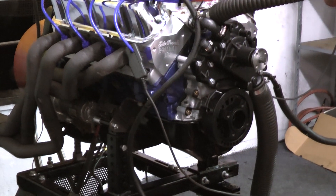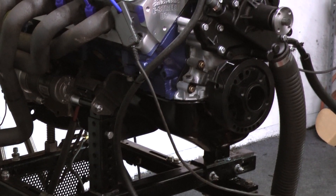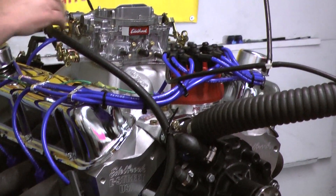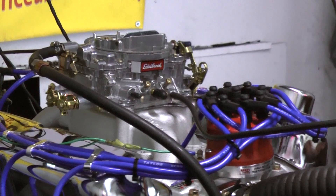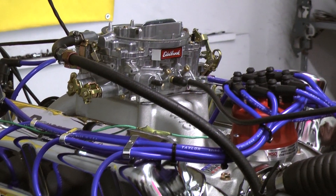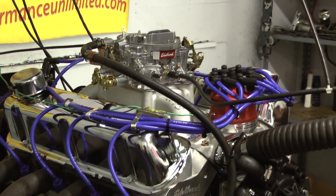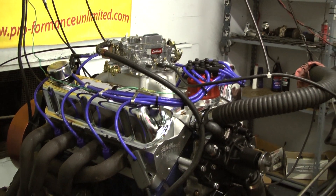This customer happened to choose a dual sump oil pan on it, painted blue with blue wires. He actually asks for a manual choke setup — he wants to work it manually. But the dyno numbers come in at this on this one. It's a 400 package. Just got done making about 433 horsepower and about 460-something foot-pounds of torque. Fantastic little screamer.